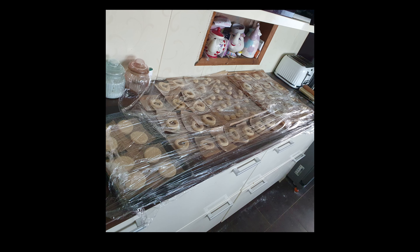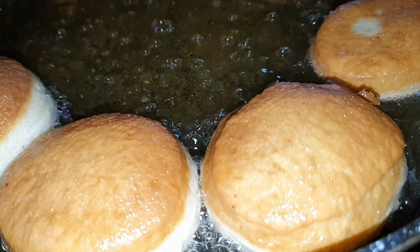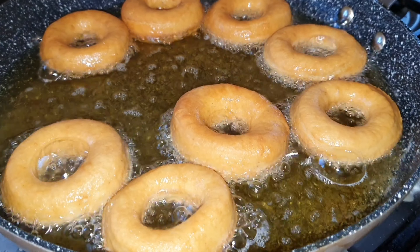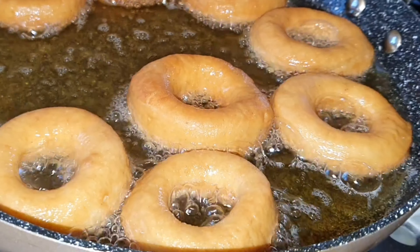The recipe does make quite a few donuts. You can halve the recipe, or you can freeze the donuts down. When it comes to cooking them, don't have the oil too hot — about 160 to 170 degrees. You want to colour them but also cook them through all the way, and they will puff up inside.